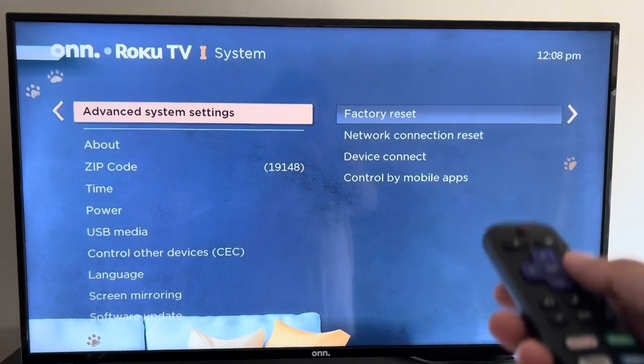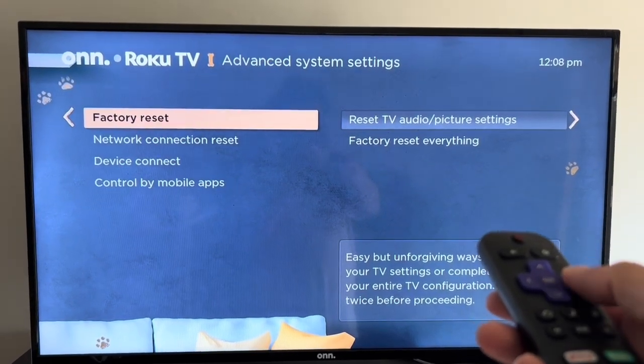Once you go there, you'll see the option for factory reset. So I click on that. And then as you can see here,